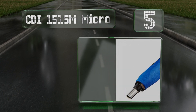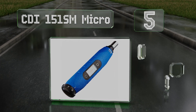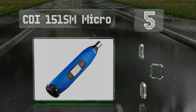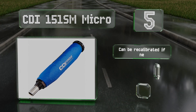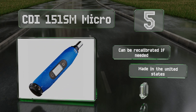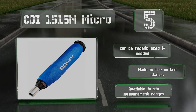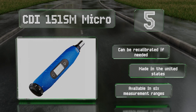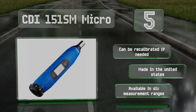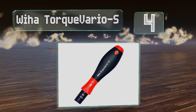Halfway up our list at number five, the CDI 151SM Micro features a small adjustment knob at the end for quickly dialing in the exact settings you're looking for. It utilizes a strong rare earth magnet to help keep bits firmly seated as you work, limiting the chance of dropping one. It can be recalibrated if needed, is made in the United States, and is available in six measurement ranges.